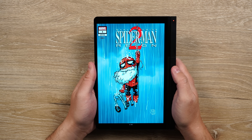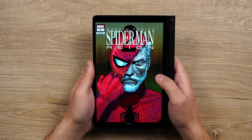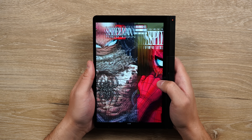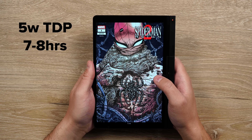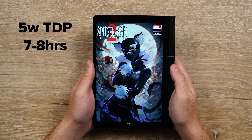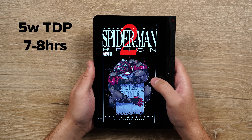There's a 45 watt hour battery inside, and stop me if you've heard this one before — but that can be a bit of a problem for gaming and even general usage with this type of processor. For example, I can set the TDP to 5 watts and read some comics or manga, and I'll get about 7 to 8 hours doing so.